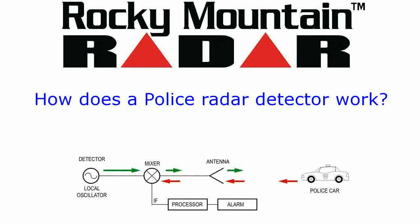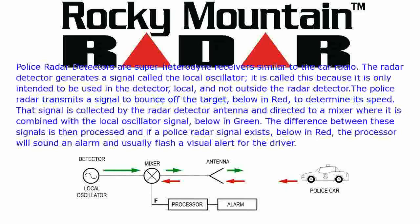How does a police radar detector work? Police radar detectors are super-heterodyne receivers, similar to a car radio. The radar detector generates a signal called the local oscillator. It is called this because it is only intended to be used locally, inside the detector, and not outside the radar detector.